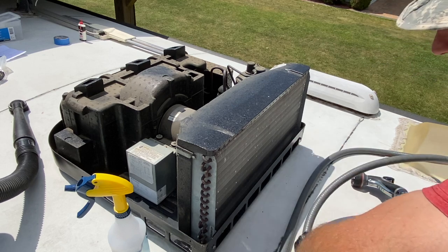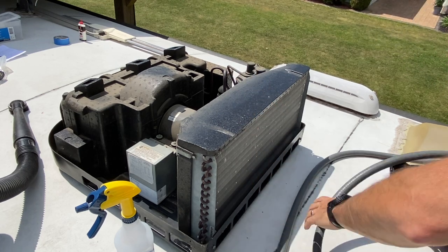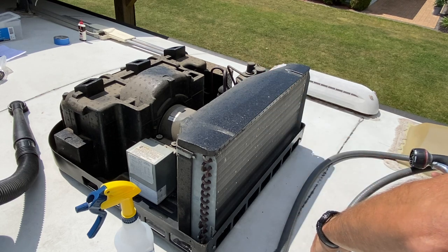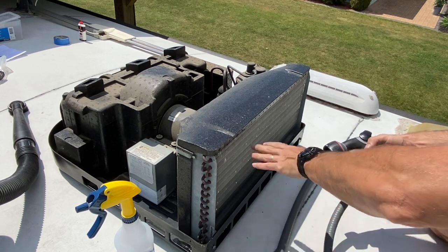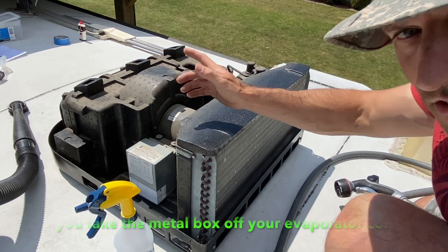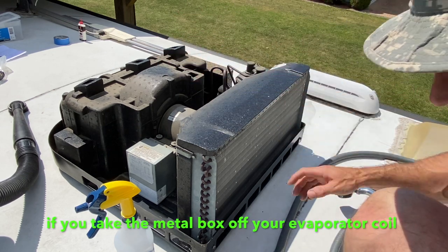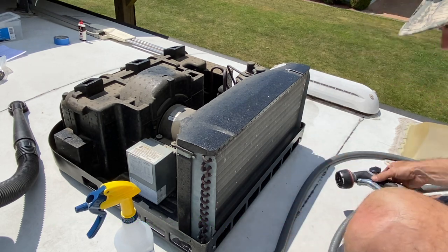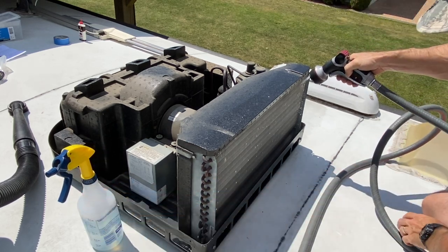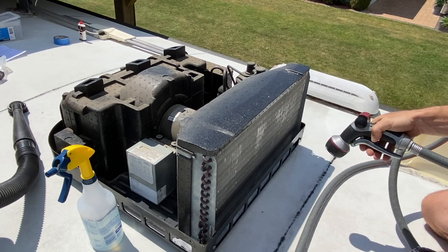Depending on how dirty yours is, you could use dish soap or the stronger commercial cleaner. Mine is not that dirty, but if you're using that cleaner, let it sit on for a couple minutes. Try to make your hose spray as gentle as you can so you don't get too much water inside. Some of you guys are going to have a big hole right here — that's why I was showing you the plastic bag. Cover that hole with a plastic bag or towels, and put somebody down inside your camper to make sure you're not getting tons of water everywhere.